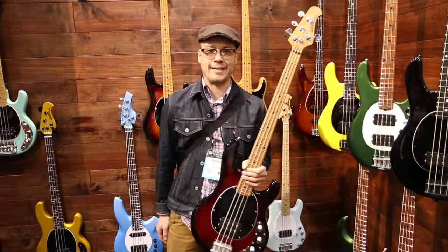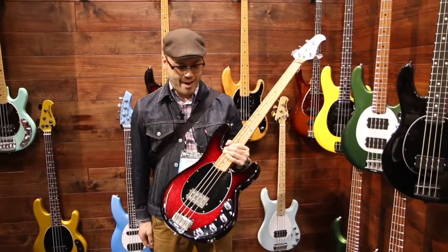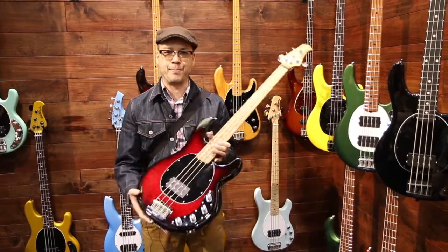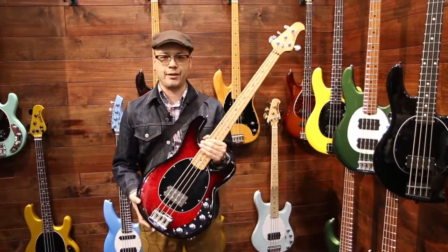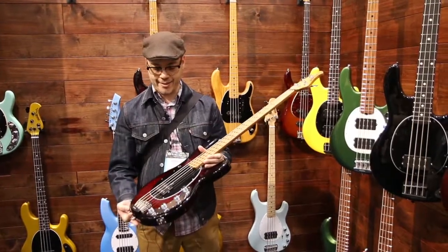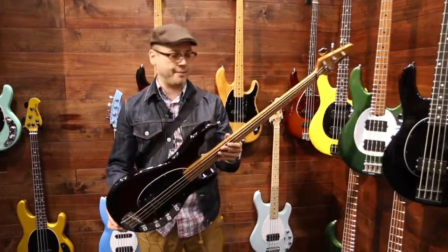Hi everybody, Tom Lee Music here at NAMM 2018. We're in the Music Man booth and, as with a lot of manufacturers this year, Music Man is giving some of their classic pieces a complete reboot with some new ideas, just to freshen up the classic models.